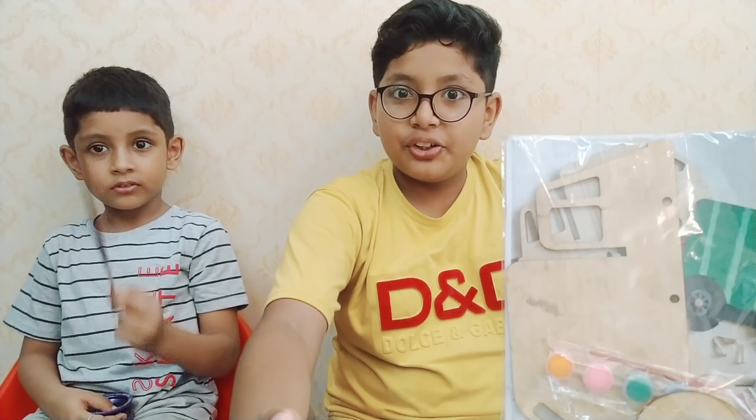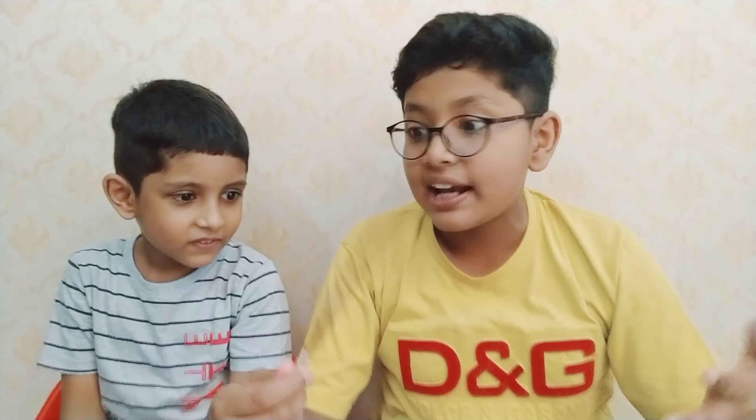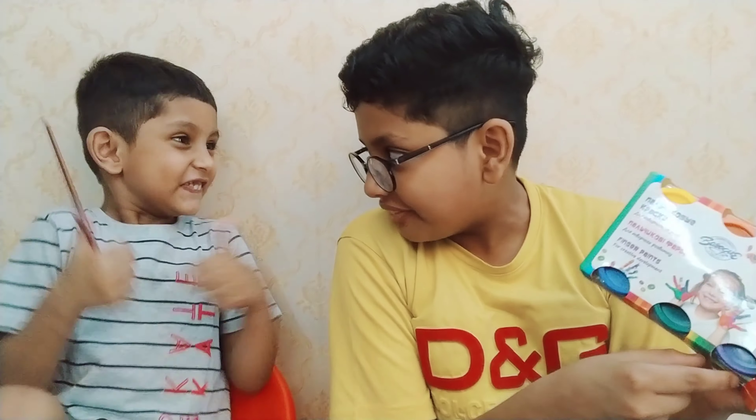So let's start the video by unboxing our first activity and using it. Rayaan, now you will choose which activity you want to do. The finger paints! Let's do this activity, let's start.